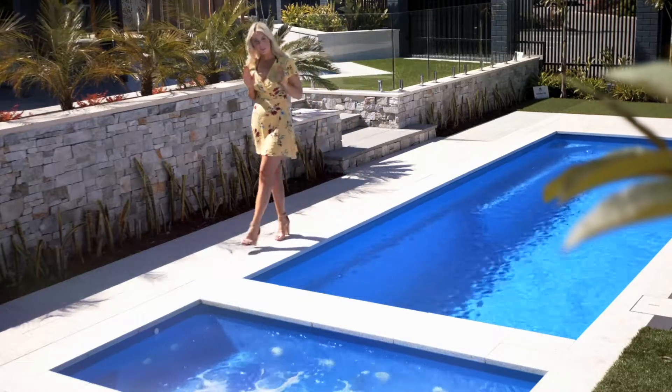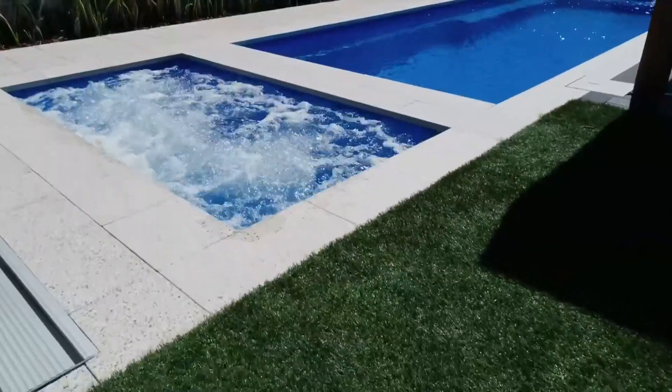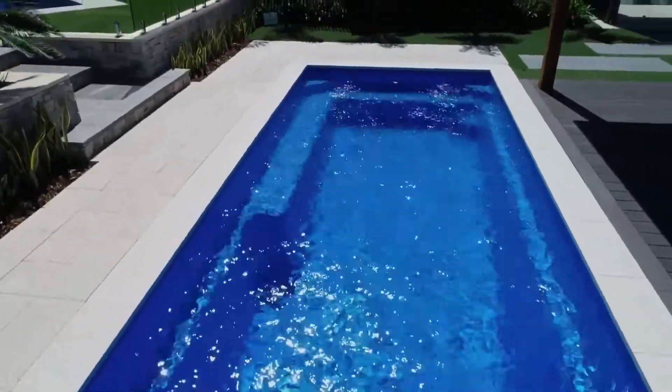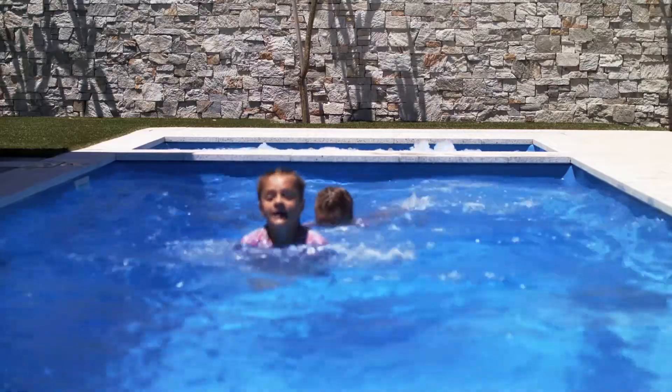Any of the Hamilton Spa Series are the perfect accessory to fit with your new Barrier Reef pool. Designed to be a retreat away from your swimming area, the Hamilton Spa will add value and ambience to what will be your stunning backyard.